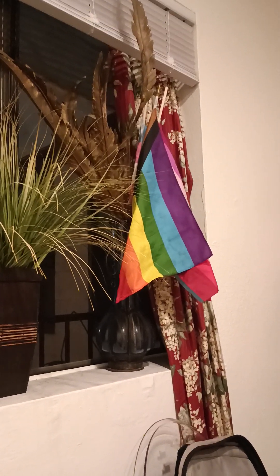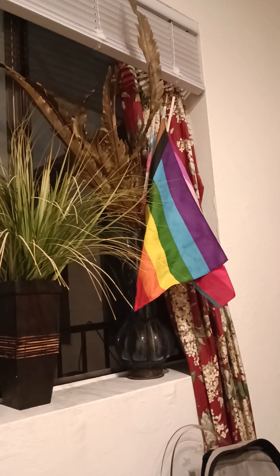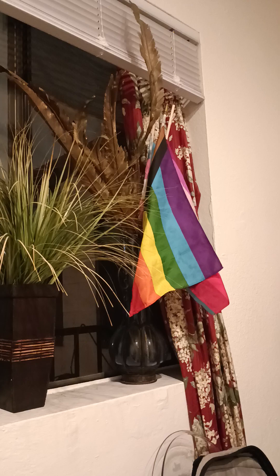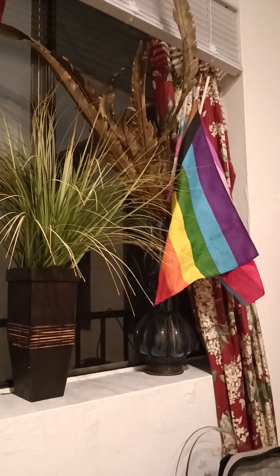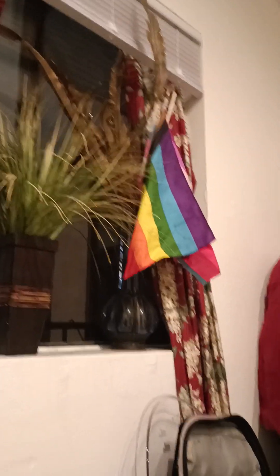I'm glad you suggested putting the flag there in that base — it's perfect. I don't know why I thought of that. I'm glad you made that suggestion to put the flag into the base. And does the plant come out of there? Yeah, it does.